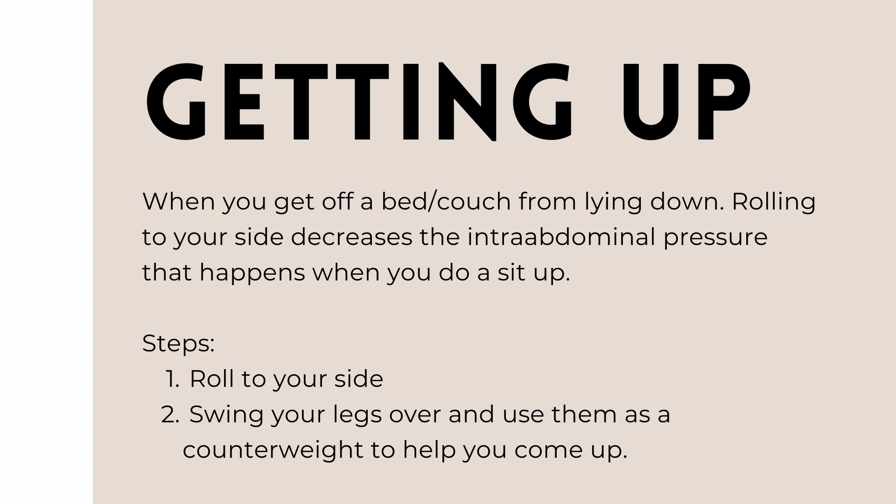So if you are on your back in bed, you would turn to your side, swing your legs over the bed, and then come up using your legs as a counterbalance.